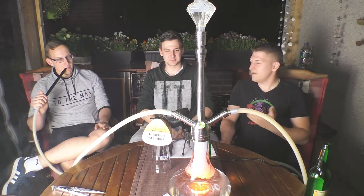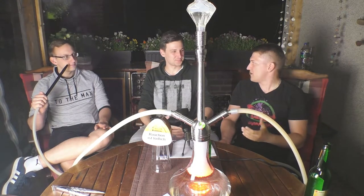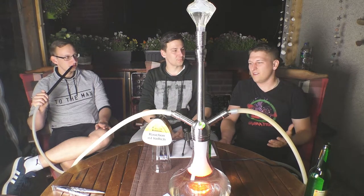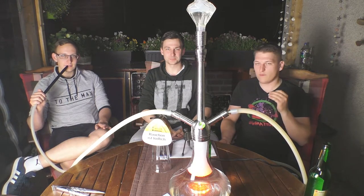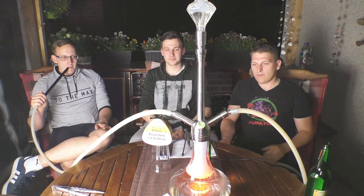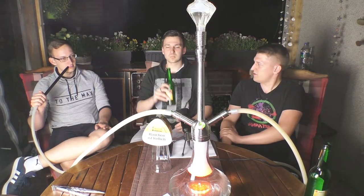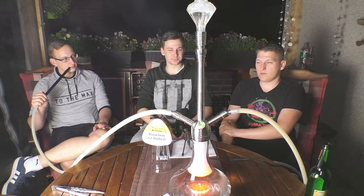Auf der Messe kamst du auf mich zu und sagst, probier den unbedingt, dieser Orangen-Tabak. Ich dachte mir, orange Minze – was soll dabei rauskommen? Und dann hab ich den probiert und er hat mich einfach komplett von den Socken gehauen. Extrem leckere Orange, wirklich frisch, kein Muff. Und diese leckere Minznote dazu, die finde ich gar nicht mal so leicht. Für den Shisha-Anfänger vielleicht etwas fordernd, aber für uns, die gerne und oft Shisha rauchen, ist das auf jeden Fall eine perfekte Abstimmung.